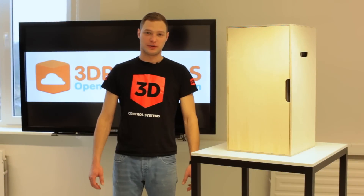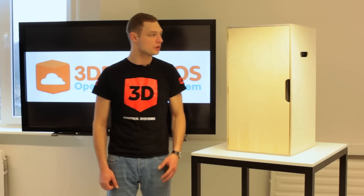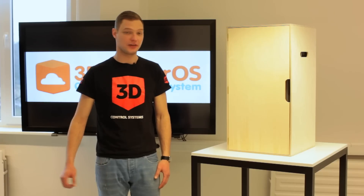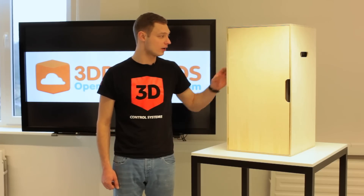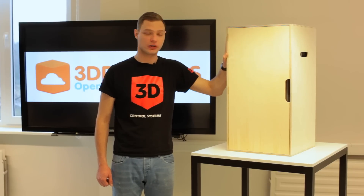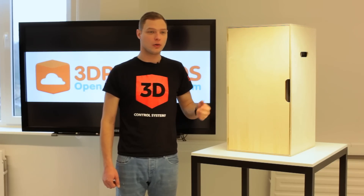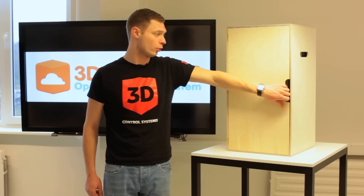Hey guys, this is Tavi from 3DPrinterOS. Today I'm going to unbox MassPortal from Latvia. As you can see, the box is a bit different from other printers. It's not cardboard — it's made from wood, and actually the box can be used as a filament holder or as a stand for your printer. So let's see what's inside this wooden box.